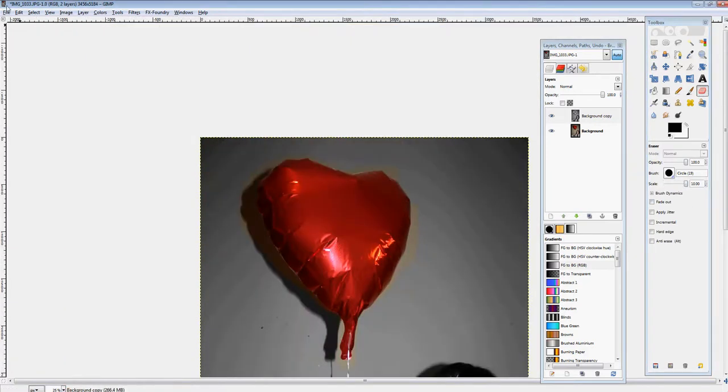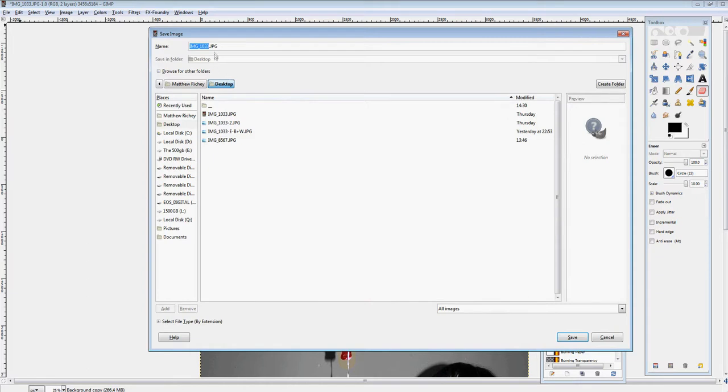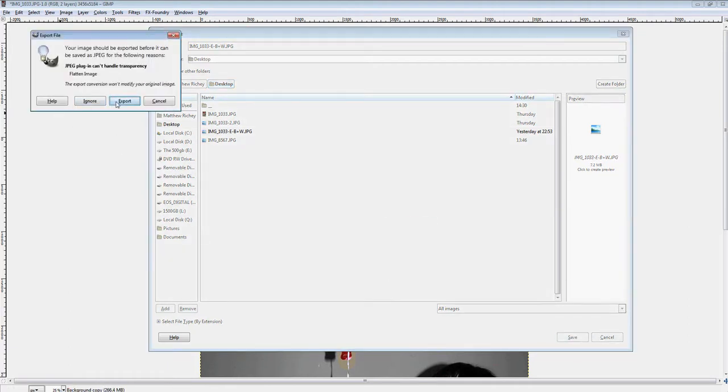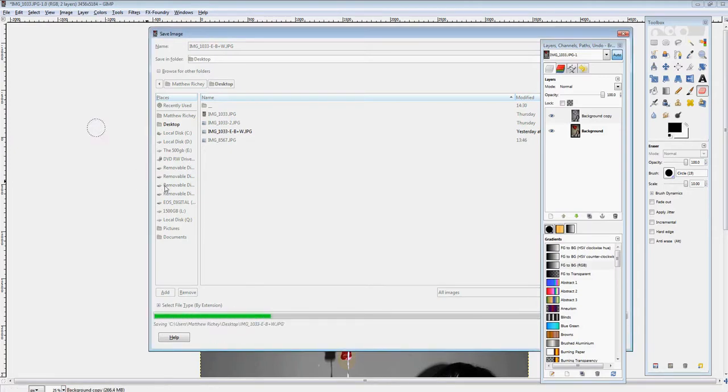Once you finish coloring in your balloon, you're going to save it. Go to the upper left-hand side, hit File, then Save As. Name the file whatever you'd like. If you'd like to select a different file format, it's at the bottom where it says select the file type. Make sure you save it in a spot you can find, then hit Save. If it says JPEG cannot handle transparency, change the quality to 100% and hit Save.